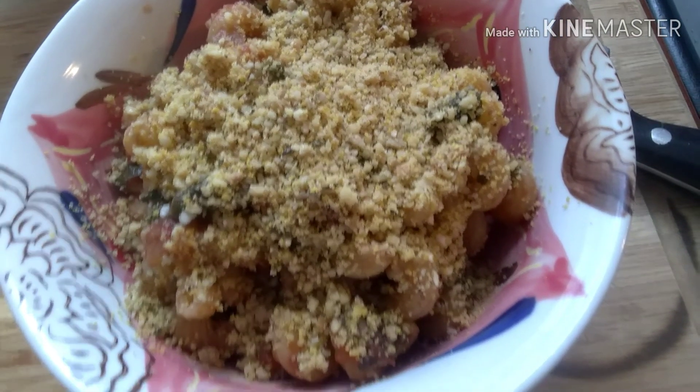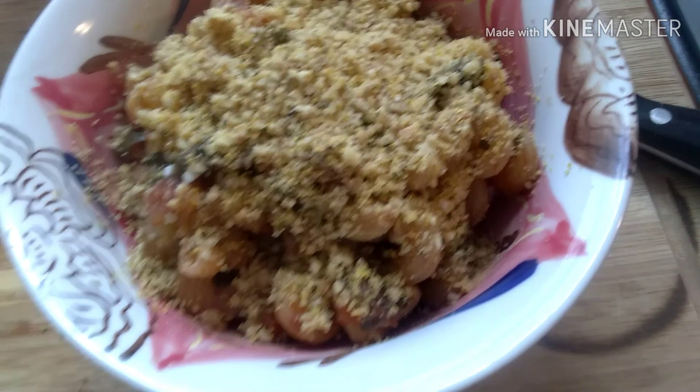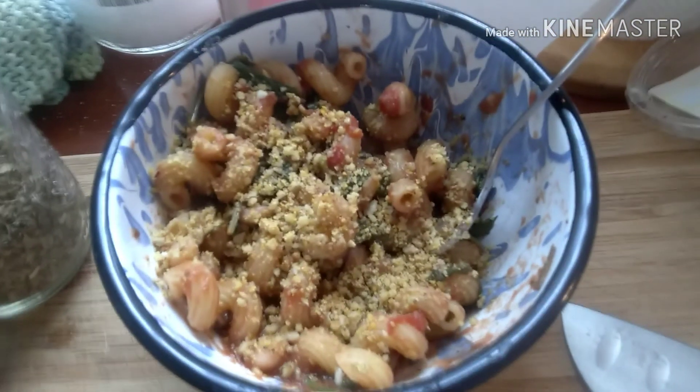I normally harvest garlic mustard every spring. This spring was the first time that I tried the Japanese knotweed, so I'll work on that a little bit. And if I come up with some good recipes, I will post them.